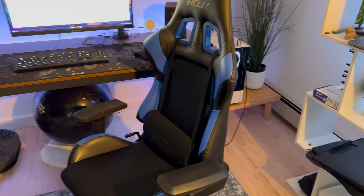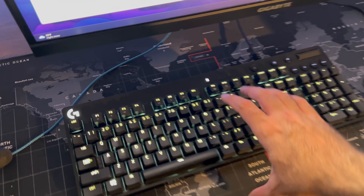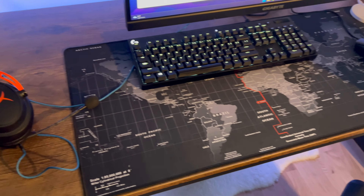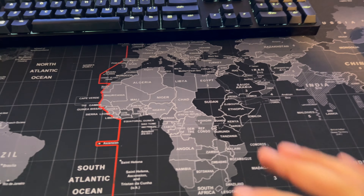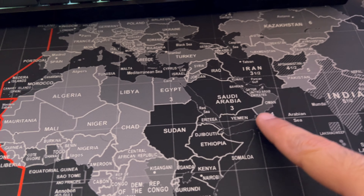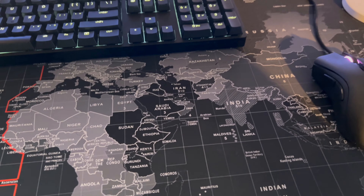That's the desk setup tour — please let me know if you have any questions about the accessories. One thing I forgot to mention: this mouse pad my girlfriend got me is really nice. The surface is smooth so the mouse slides over with no problems. It has a map of the world on it, and I'm huge into maps, so she got me that. There are some numbers around certain countries on the map that I haven't figured out yet — if you know what they mean, please leave a comment!